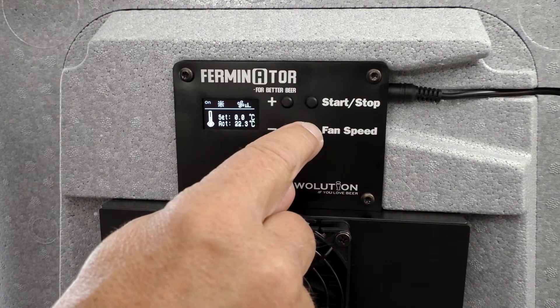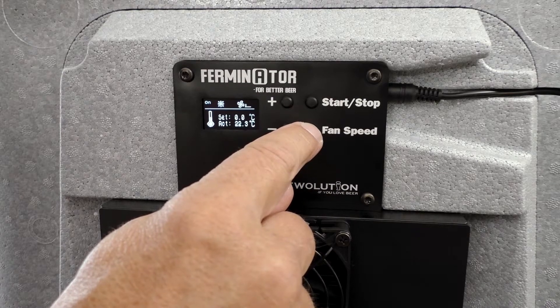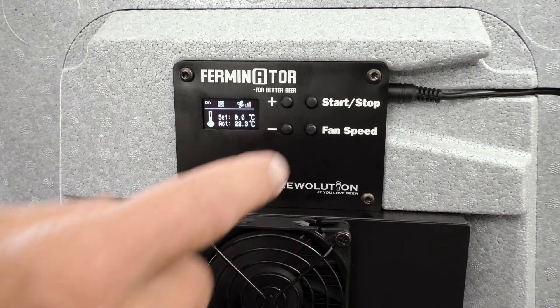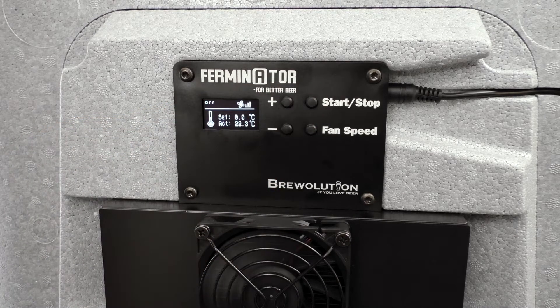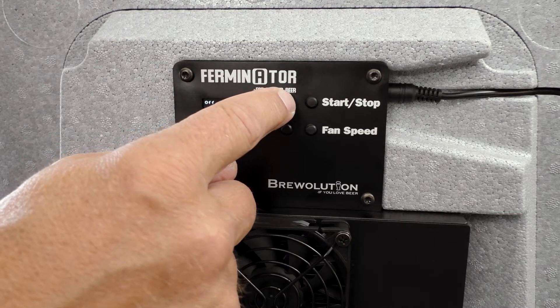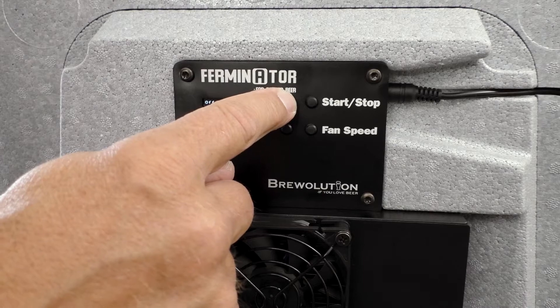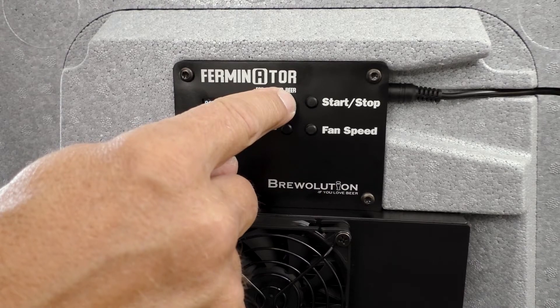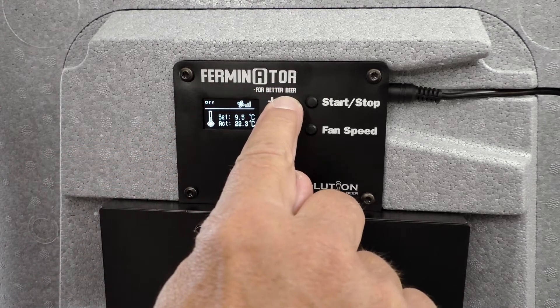Press fan speed in order to regulate the speed of the fan. Press stop in order to insert a new set temperature. Press the plus button until the new desired temperature is reached, then press start again.